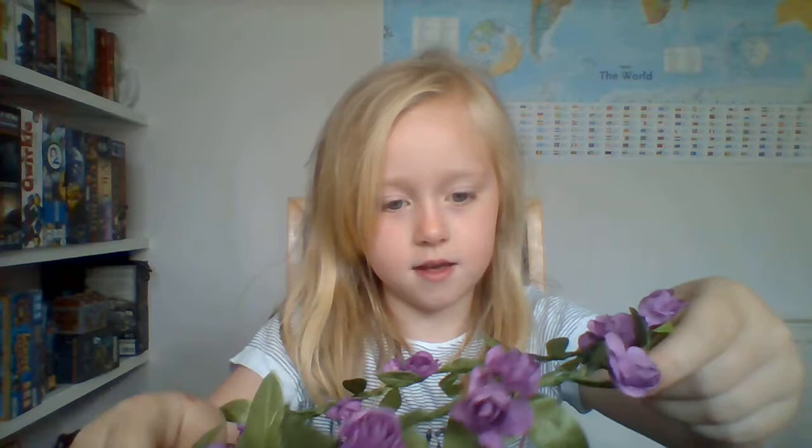So first we've got this flower headband which has got these little leaves at the bottom. It's also got these purple flowers. That's why I picked it because my favourite colour is purple.